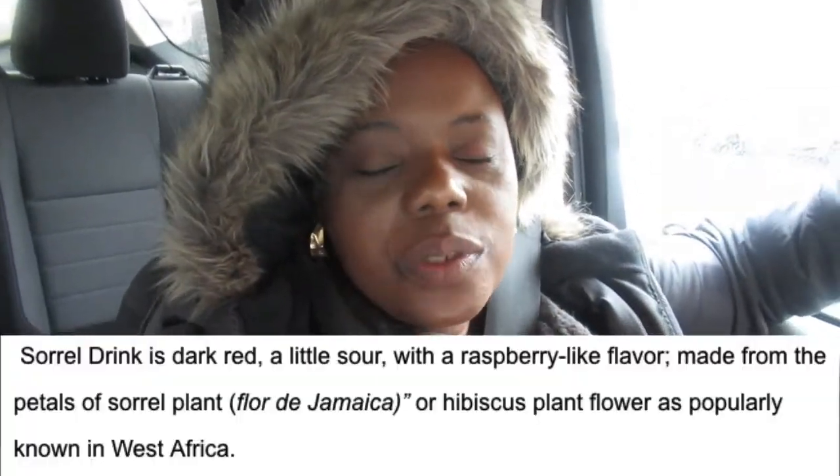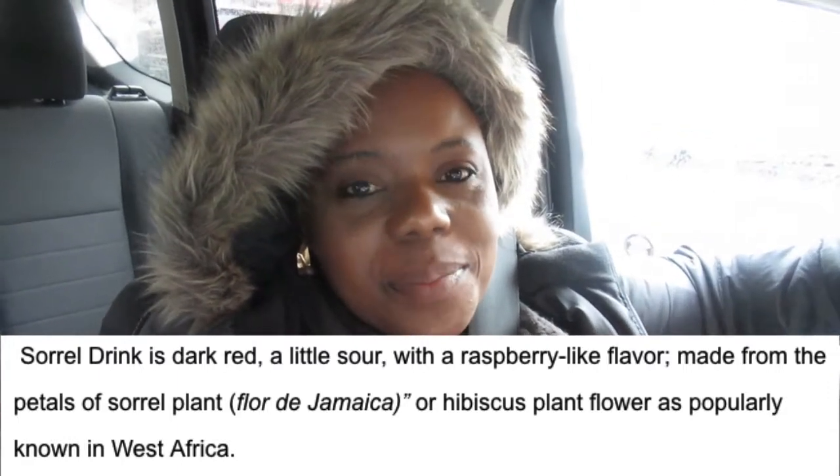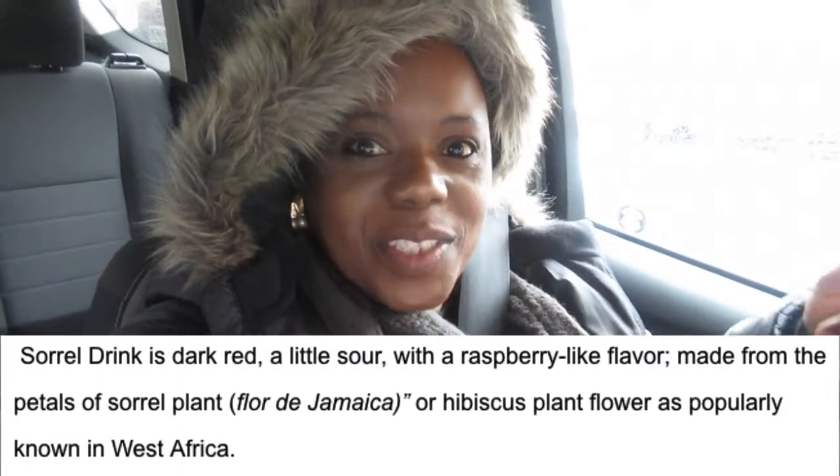Hi guys, welcome back! Today, as you see by the title, we're going to make sorrel. Sorrel is a popular Jamaican Christmas drink, so I'm heading to the store to get some. Come along with me — see you there!